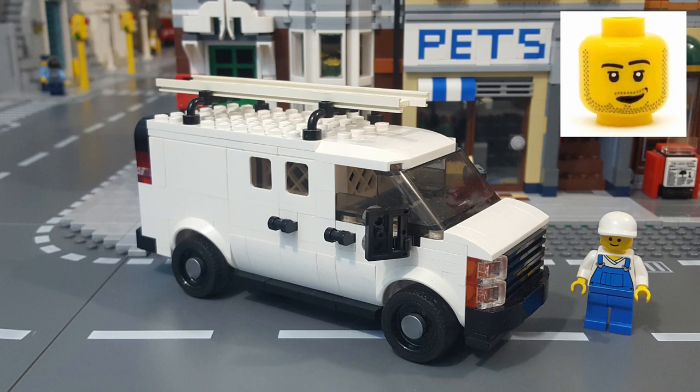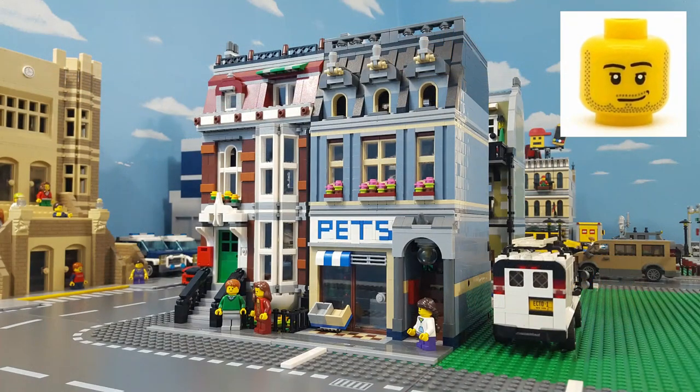I've said it before, and I'm sure I'll say it again, that I think all Lego modular buildings should include a companion vehicle, but unfortunately only a few of them do. So for the ones that don't, I decided a while back that I would build my own vehicles to go with them.